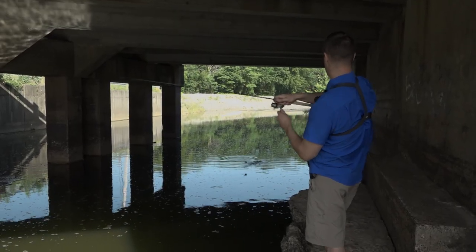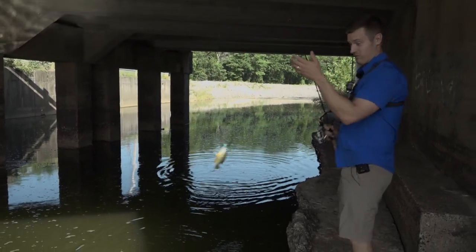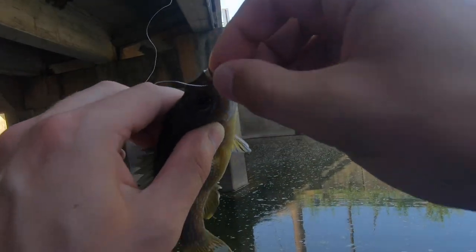As soon as you throw it in there, you're catching a fish every time. I mean, as soon as it hits the water. How can you have more fun than that? You really can't.